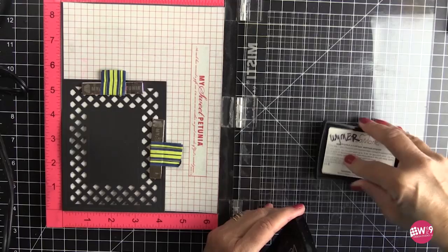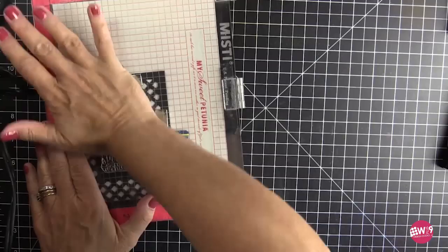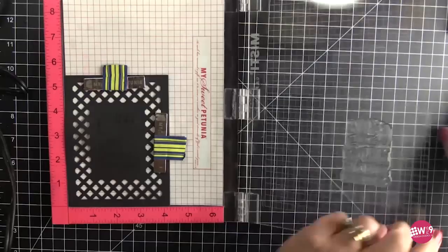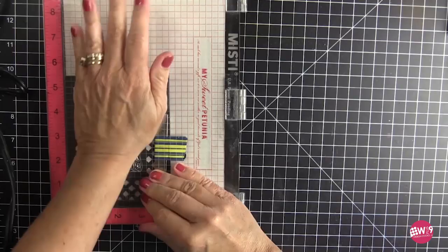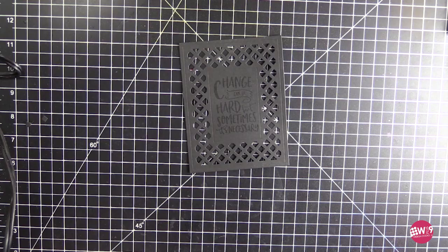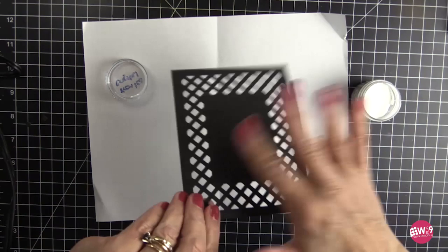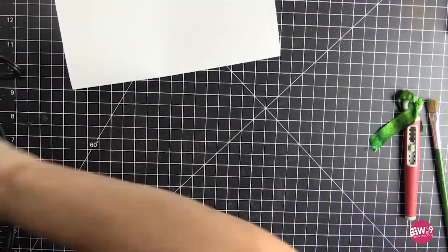I do want to note that if you've ever watched my channel before, you know that I'm always forgetting to use my embossing buddy. With this technique, it is crucial that you use your embossing buddy. I will tell you that I spent some time cleaning up some messes because whatever little specks are left behind after you heat emboss will pick up the chalk. So don't do as I do — do as I say. Use your embossing buddy. Here's my Frosted Crystal Antiquities powder, and you can see I'm already starting to tap that away.